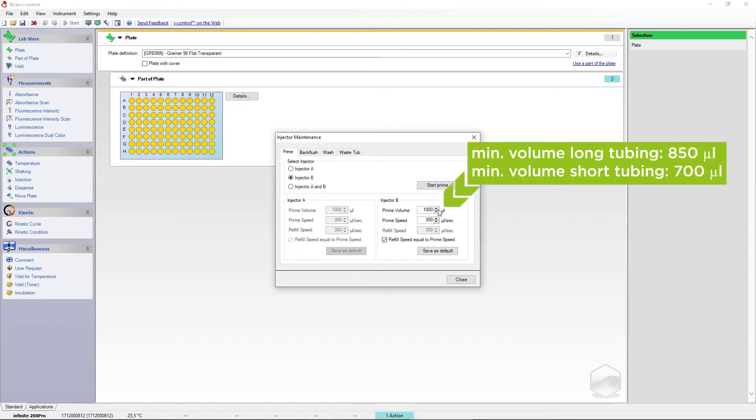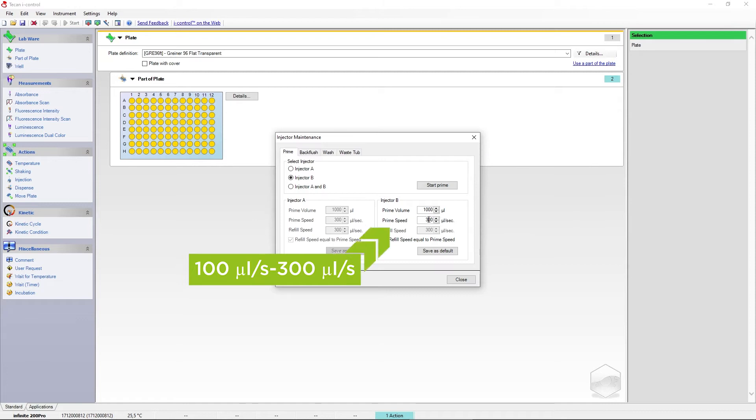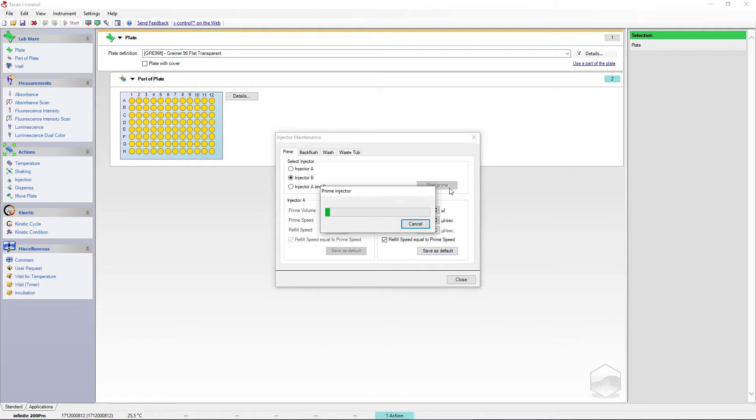Adjust the priming volume depending on your tube length. The speed and refill speed are dependent on the individual liquid viscosity — the higher the viscosity, the lower the speed should be. You can save your settings for future use. Click Start Prime.